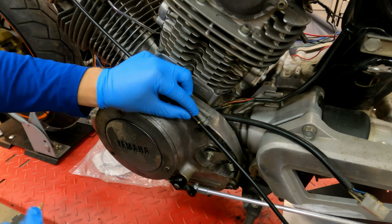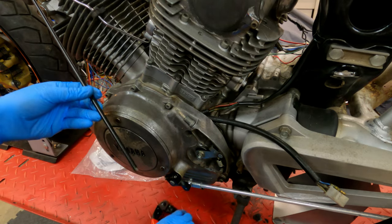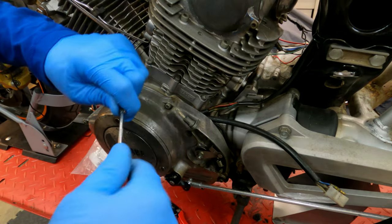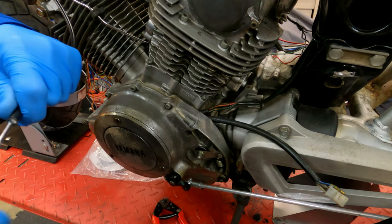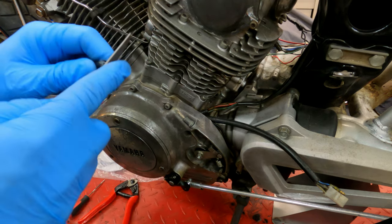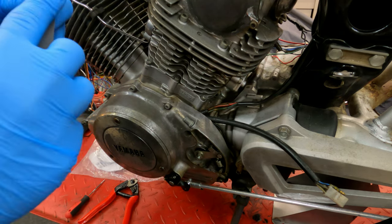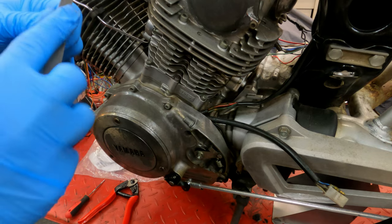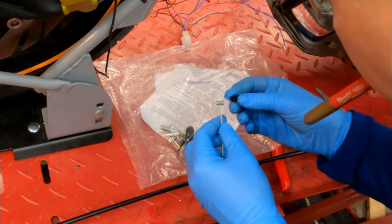So we start with the outer cable — the sheath — get that length set, and we make our little mark. That marker is awesome — it's like a gold metallic Milwaukee ink, it literally will mark anything. Now this is a metal and Teflon-lined cable, so it crushes a little bit when you cut it. You just have to ream it out with a pick and then file down the metal edges, that way it can attach easily and the cable can slide freely.